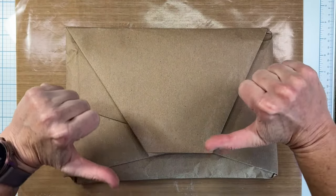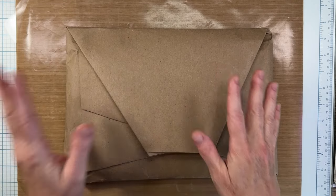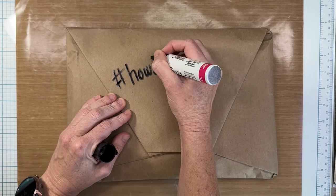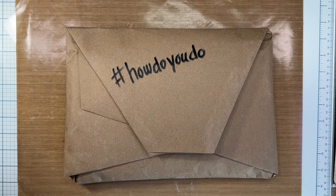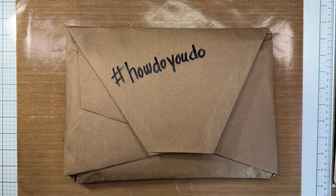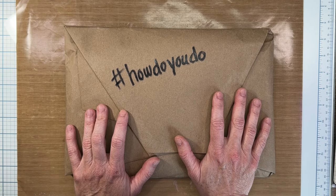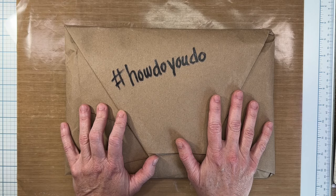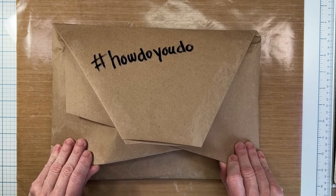Welcome back friends, it's the Half-Assed Crafter, I'm Laura. We're not doing half-assed crafts today, but we are going to do another How Do You Do challenge. The hashtag is #HowDoYouDo, and this is hosted by Cheryl over at The Whole Bucket — I will link her below. Let's see what's in the package. I have an idea — I think I want to make a whole journal and decorate it with whatever's inside.